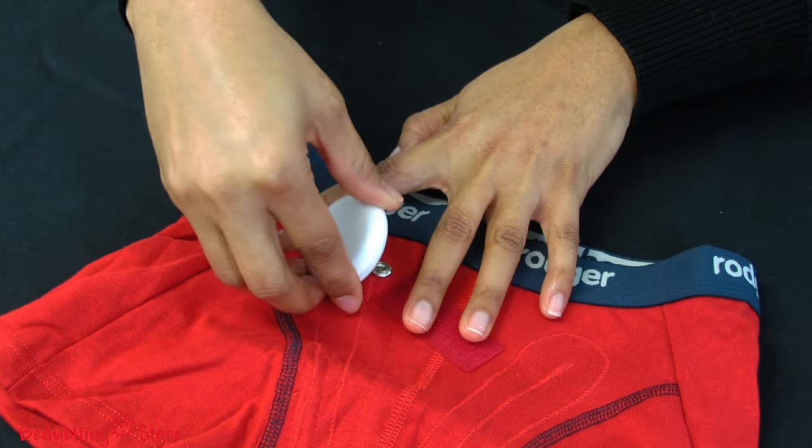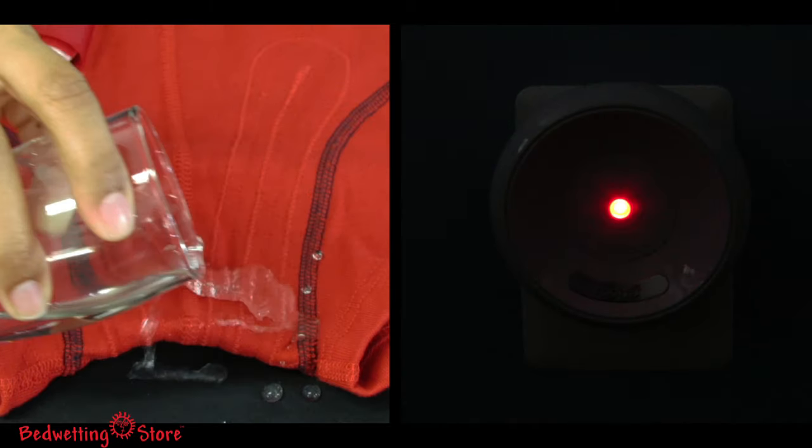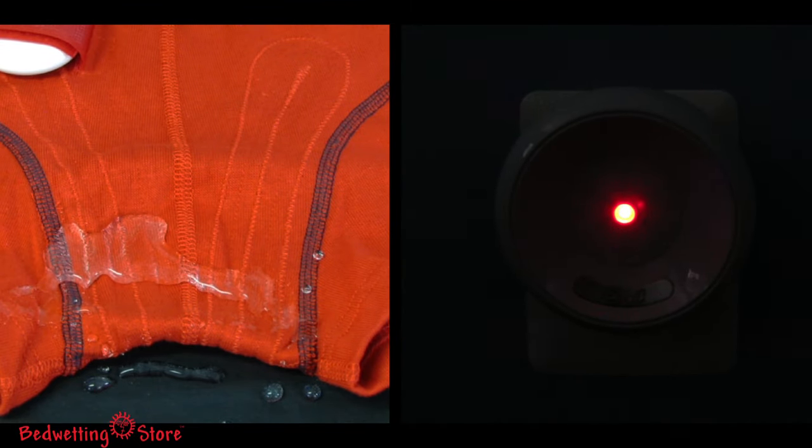Those threads connect to a small transmitter which is snapped to the waist of the briefs. When wetness occurs, a signal is sent to the receiver and the alarm is triggered.